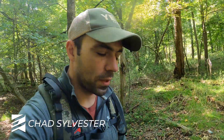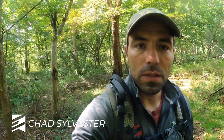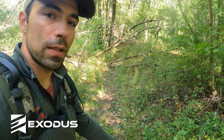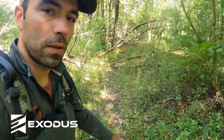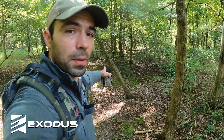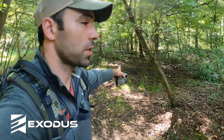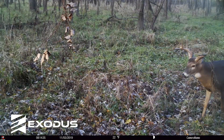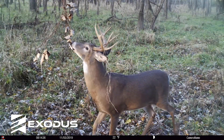Hey guys, Chad here with Exodus Trail Cameras, just a quick vlog video. Cameron and I are in some river bottom swamp ground and we just hung a cell camera on a scrape. There's a really defined trail coming through here leading to the scrape. It's a worn-down dirt trail, and we have a primary scrape location just behind me. We're working a licking branch, got it set up, and we have a cell camera monitoring.